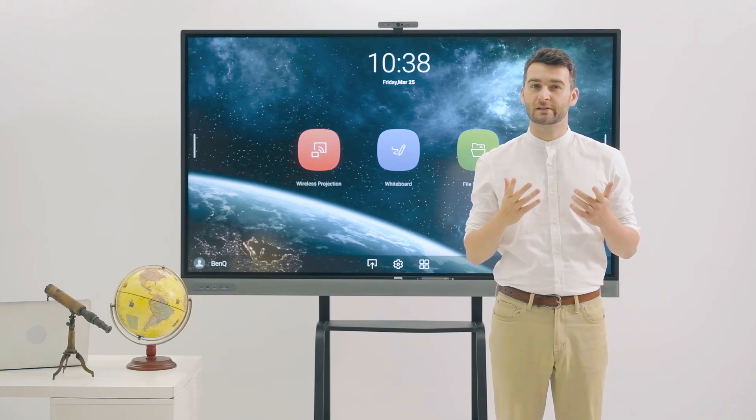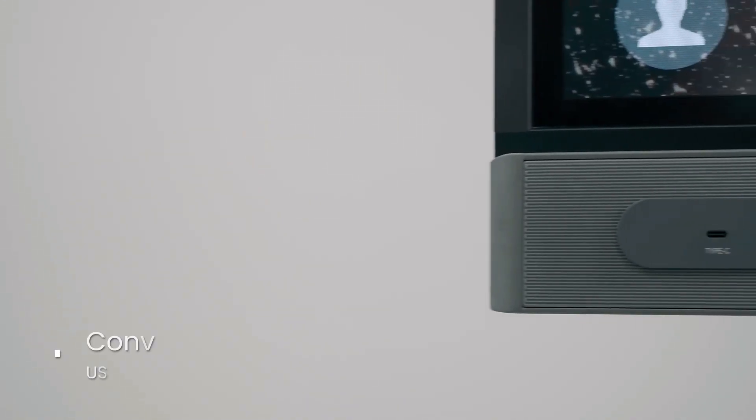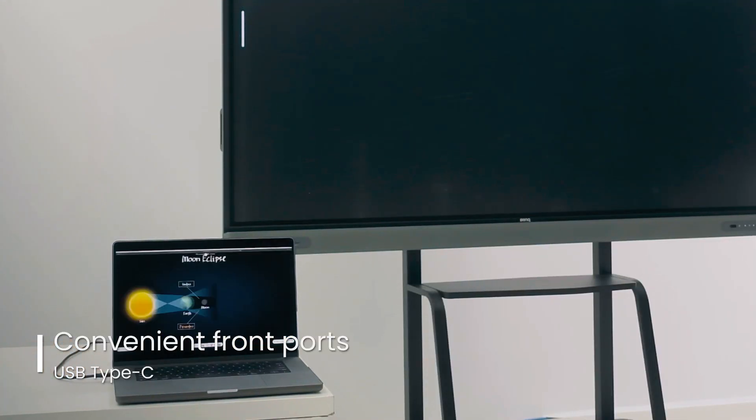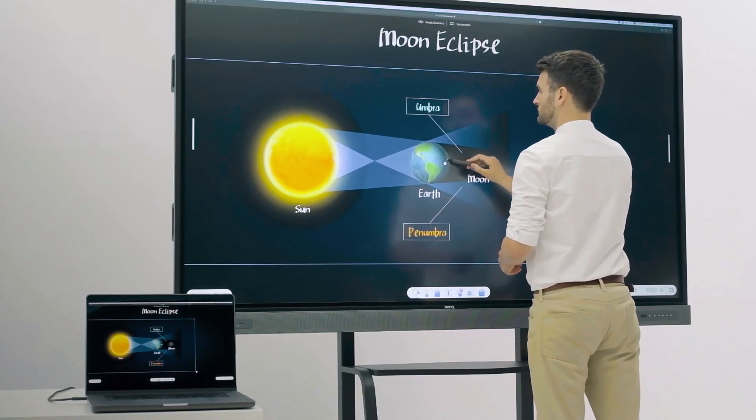The front I/O ports let you easily connect any device needed in class. A new USB-C port allows you to charge devices, display laptops and enable touchback, which allows you to control your notebook from the interactive display.